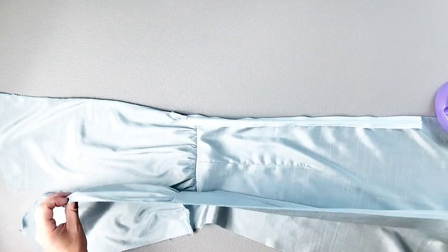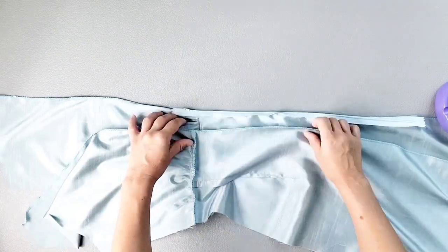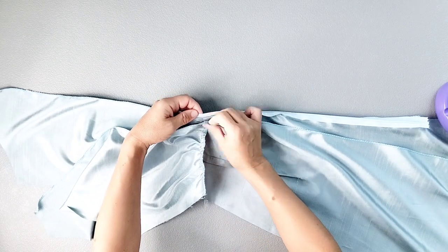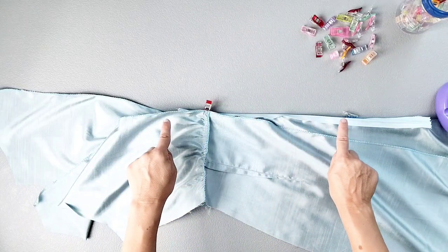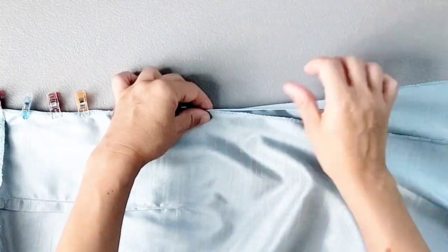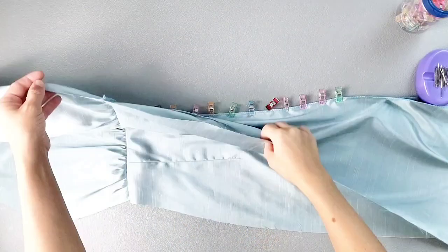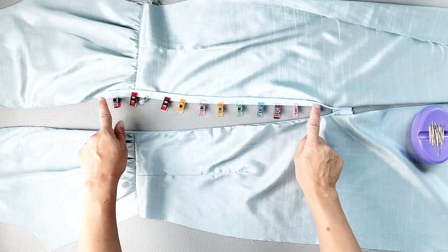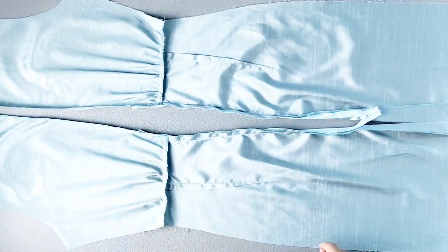Now that the left zipper tape is applied, close your zipper. Place the right side of your back dress right sides together with the right side of the zipper, first aligning your waistline seams, then pin in place. Continue pinning the entire zipper tape all the way down. Open the zipper and sew your right zipper tape in place just as we did for the left side. Now close the zipper once again.